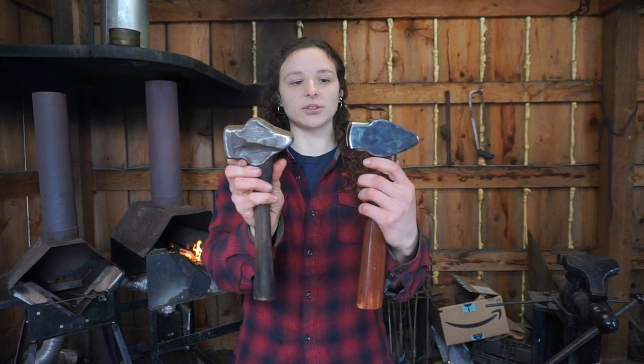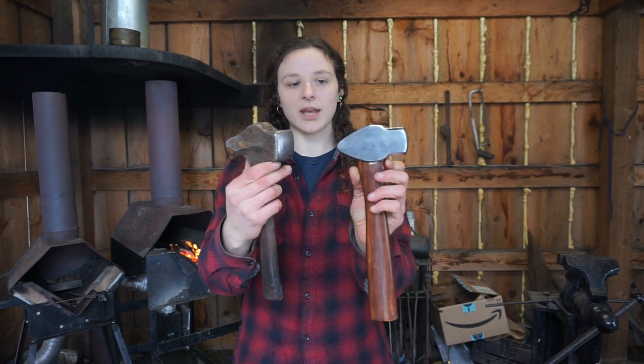Here's a comparison with my own everyday working hammer. This is 2 lbs and 14 oz, so very close in weight. The shapes are also very similar, which is fairly unusual for a store-bought hammer that you can find.